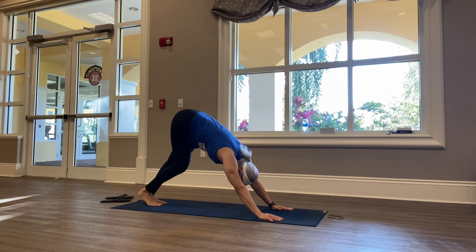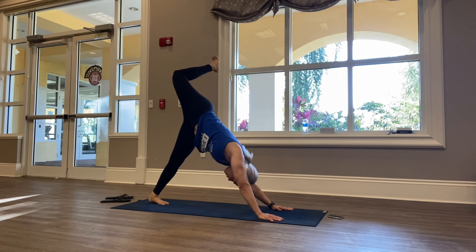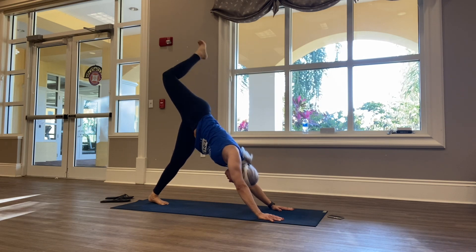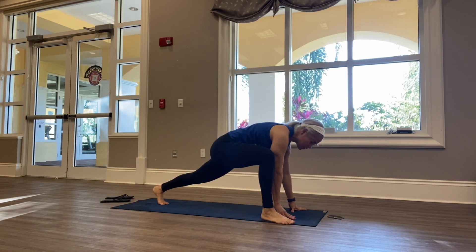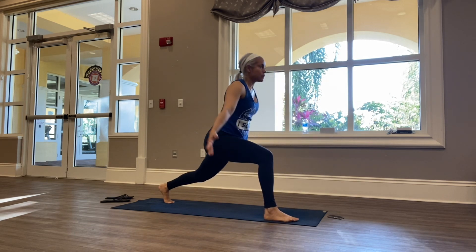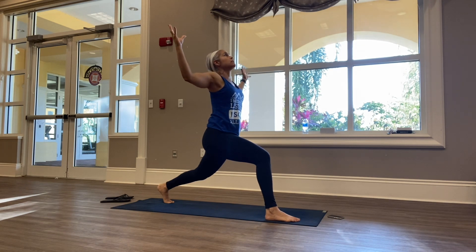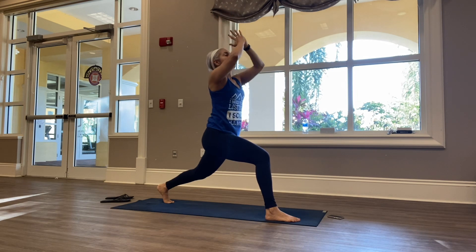We're going to do that again and add on. Rising up, right leg up, stacking the hips. Straighten out that right leg for three-legged dog. Step it through into the runner's lunge — right leg back, left leg forward. Rise it up, on your knees or off your knees. Inhale, interlace fingers, exhale, coming into cactus. Inhale, rising both arms up, exhale — hands to heart center.